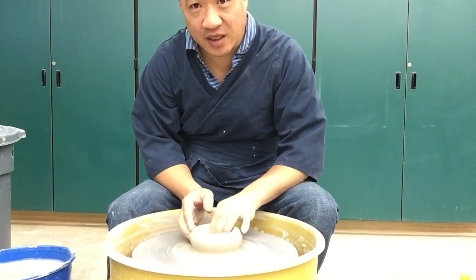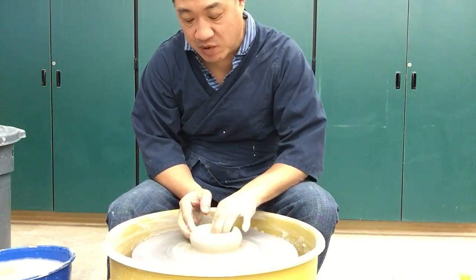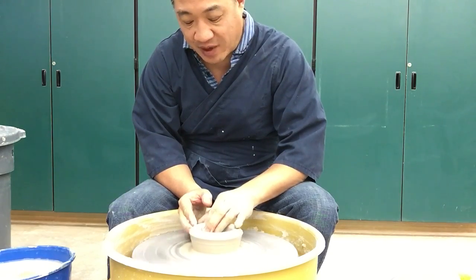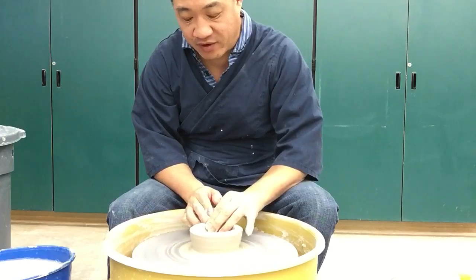Bowls aren't easy. I think that most people think, oh, a bowl — it's a beginning shape. I don't think bowls are beginning shapes at all. They're very, very complicated.